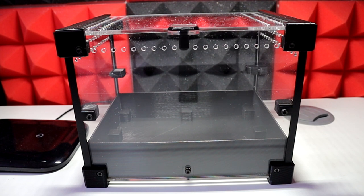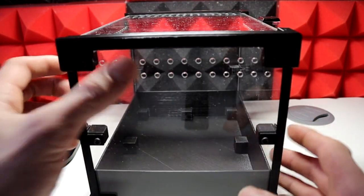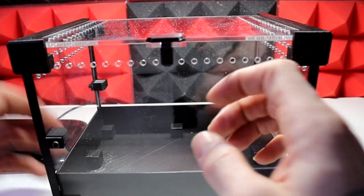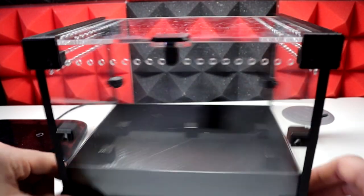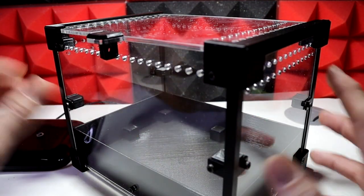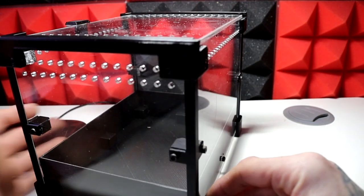I have done a previous unboxing so I don't want to go into too much detail here — that video will be linked above if you want to compare the two models. This enclosure is solid. We have the substrate tray that will help hold moisture in, cross ventilation on the sides and tops, and you can get a padlock for the sides. A little wipe down and this thing will be absolutely quality.